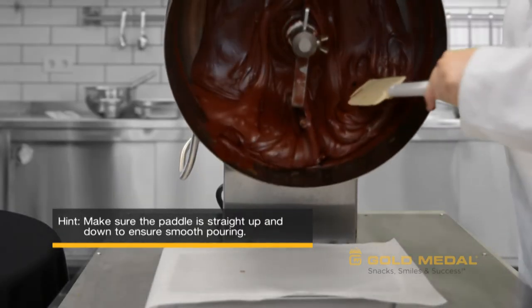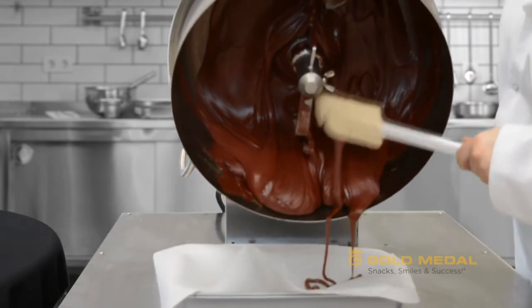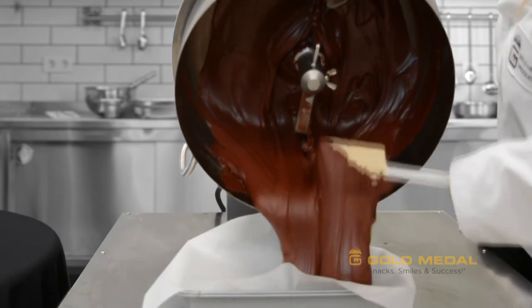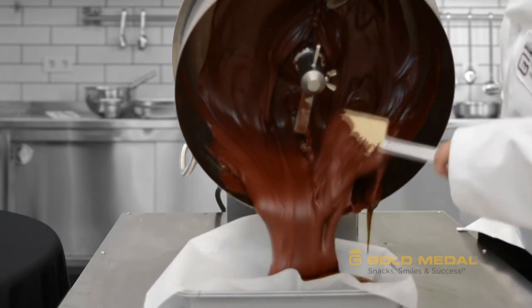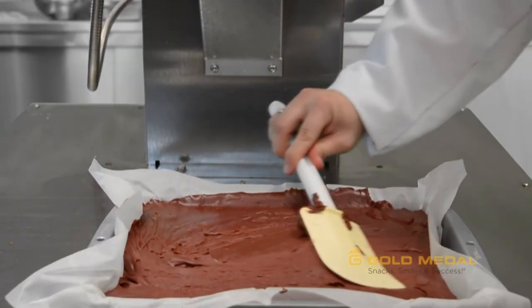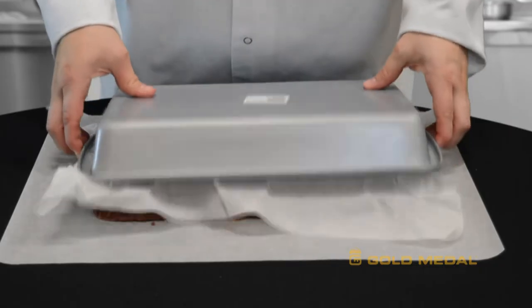When the cooking process is complete, you will then tilt the kettle and slowly pour the mixture into your pan lined with parchment paper. Then use your spatula to smooth the surface of the fudge. Allow the fudge to cool for at least one hour.